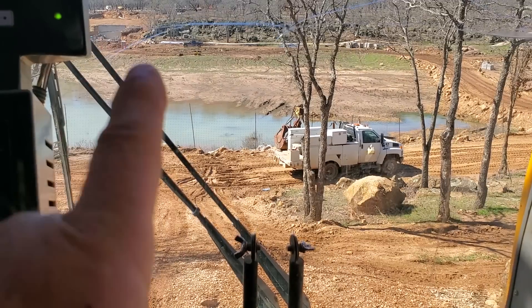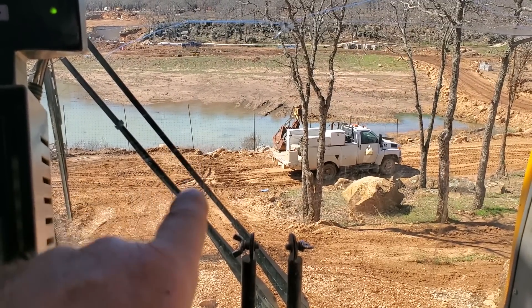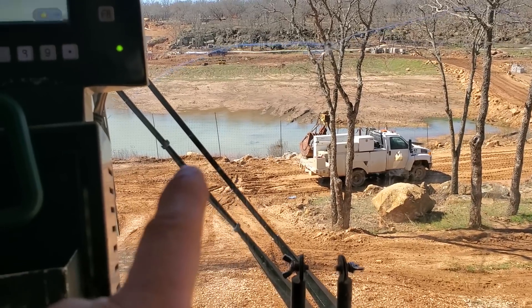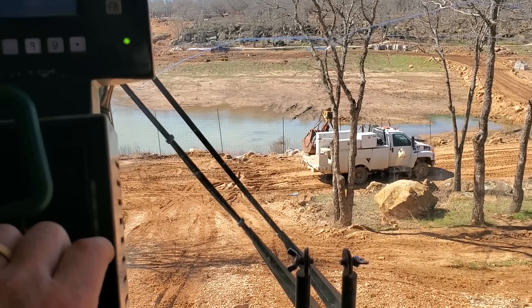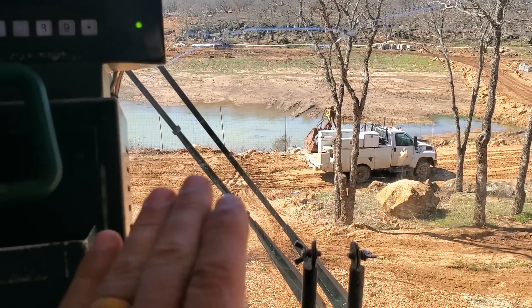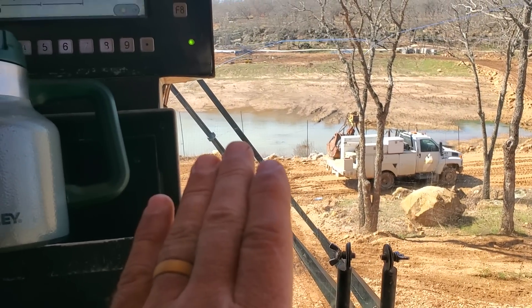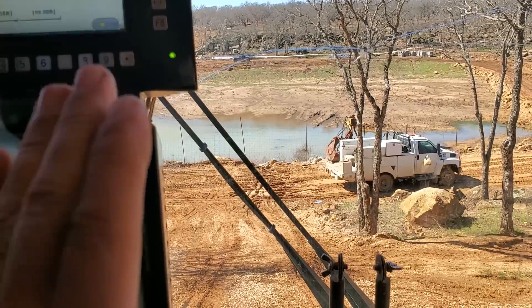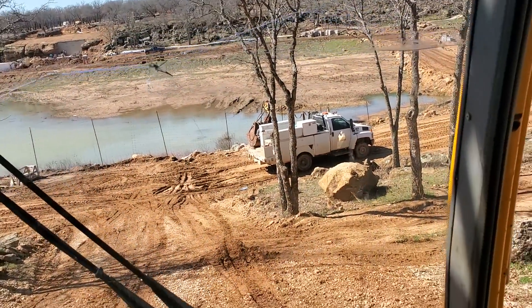Some guys will tell you to lay your boom out flat on the ground and crawl down with your boom really low — that way if you tip you touch your boom. I can't do that here because I'd have my boom out in the water. To reduce the amount of load on the crane, you reduce your load radius by booming up, and that's why I'm going to crawl down at a high boom angle.